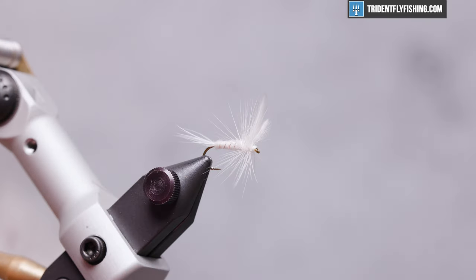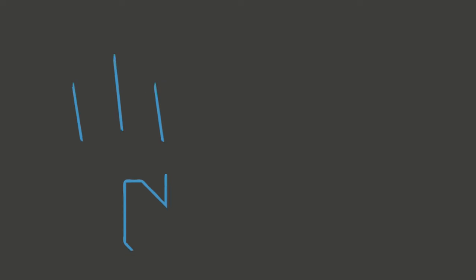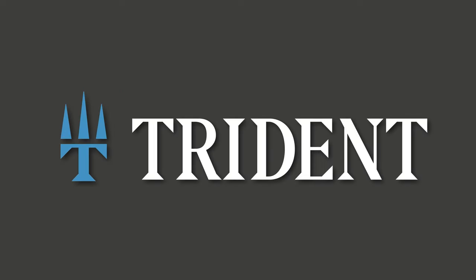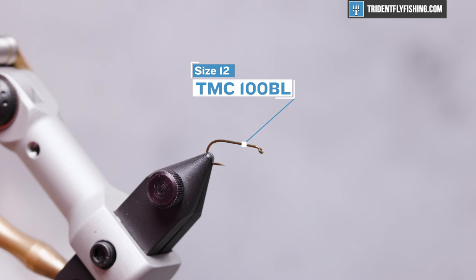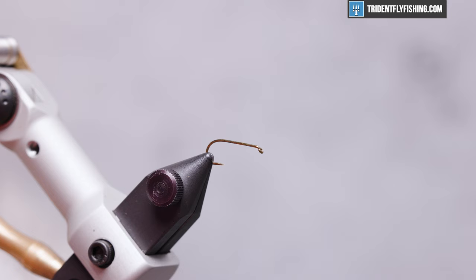Here's the fly in the vise. The hook today is a TMC 100BL — that's the barbless version of their 100 dry fly hook, a really nice hook. The thread we're going to be using is Vivas ADOT in white.